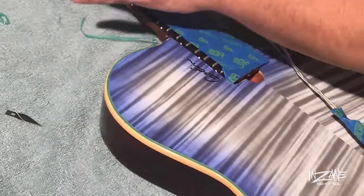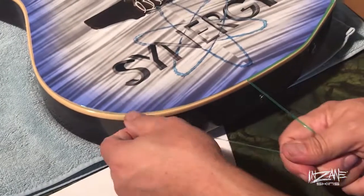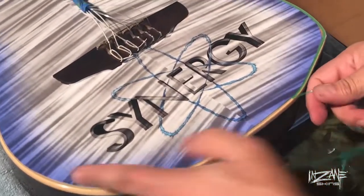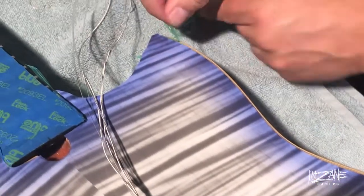Once you have it all trimmed, you do have to go back and pull the green out, because it's still underneath your skin. But it comes up easily, and if you get a little piece that snaps, then you can just lift it.